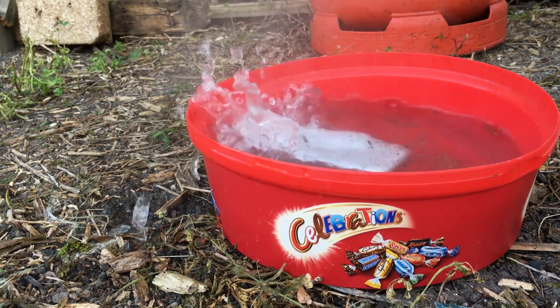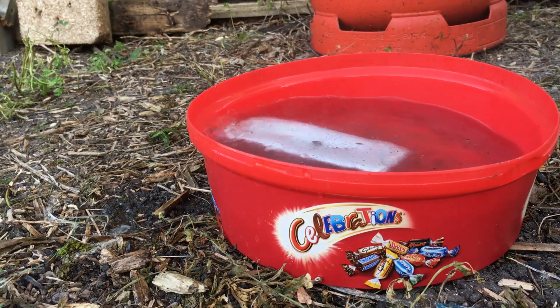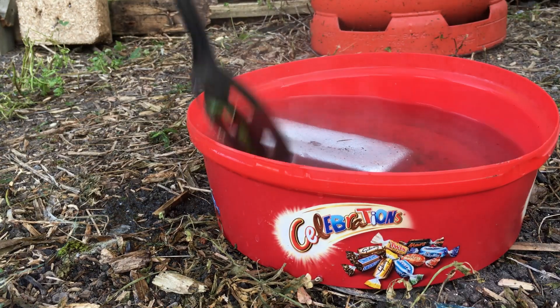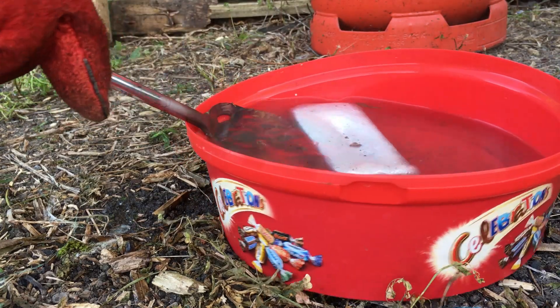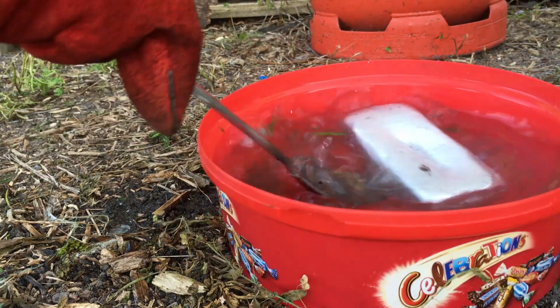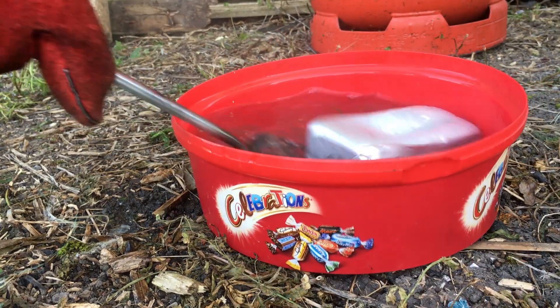These large ingots really do hold the heat so much more than the smaller ones, and it's stuck — it's melted itself to the plastic tub. Yes, I did make a hole in the tub but luckily it's really small so it's still usable.